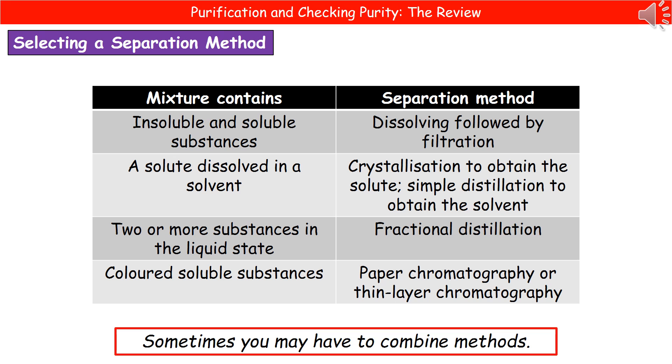If we've got two or more substances in the liquid state, that's going to be fractional distillation, which relies on their different boiling points. And if we have coloured soluble substances, we'll be using paper or thin layer chromatography. Sometimes you may have to combine methods in order to separate everything out — they could give you a more extended question where you've got, say, three different substances present, and you'd need to combine two different techniques.